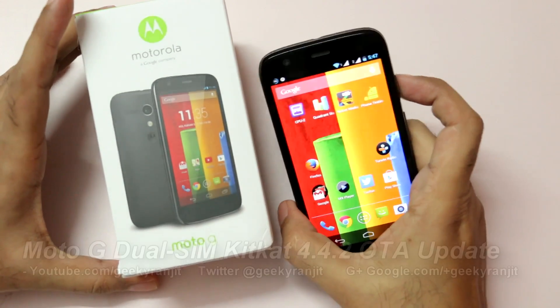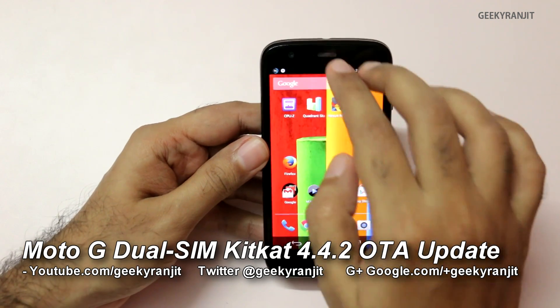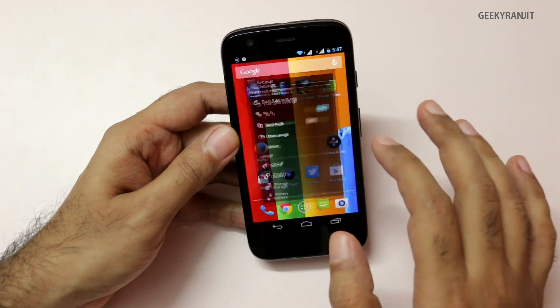Hi, this is Ranjit and I have the Moto G dual SIM version that is officially sold in India. Out of the box it comes with Android version 4.3, but today, February 14th 2014, we get the Android KitKat update.